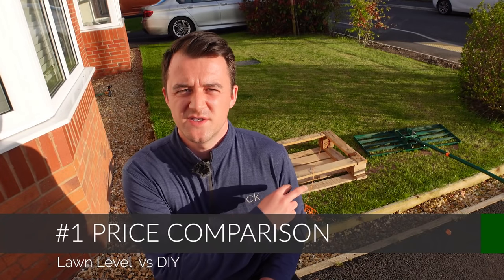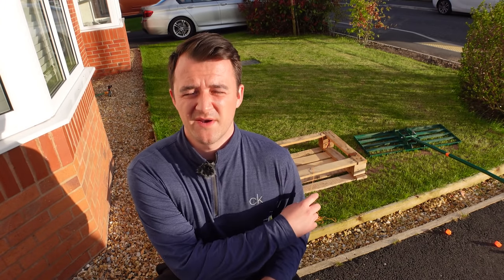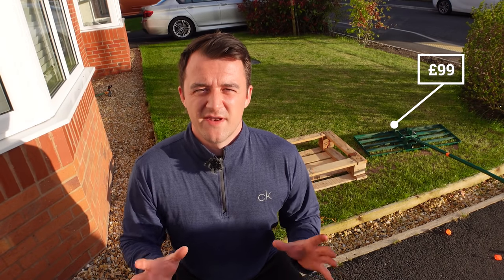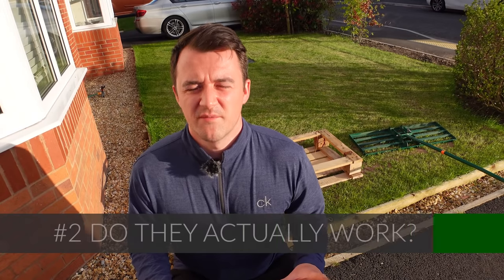The first thing I want to compare is price. Lawn lutes have been famously expensive — there are a number of DIY hacks you can do, but I'm focusing on this pre-manufactured one which is going for around £99 at the time of sale, though prices can range right up into the hundreds of pounds. The crate, obviously, is free if you save one from a delivery. Hands down, the crate wins on cost.